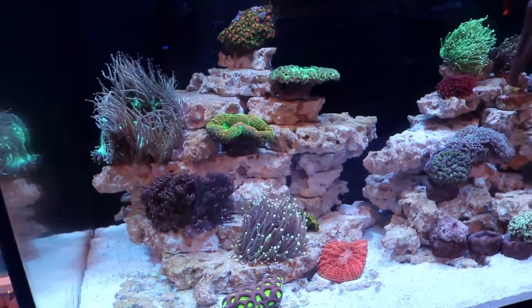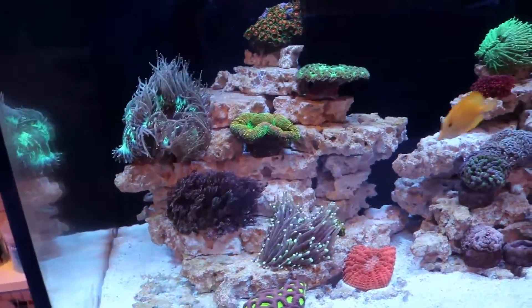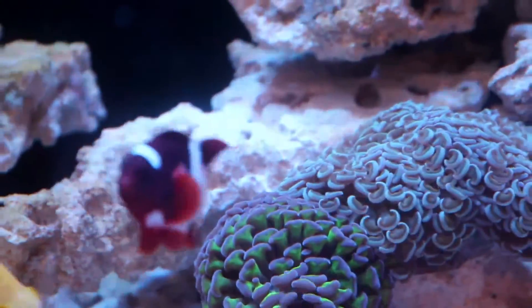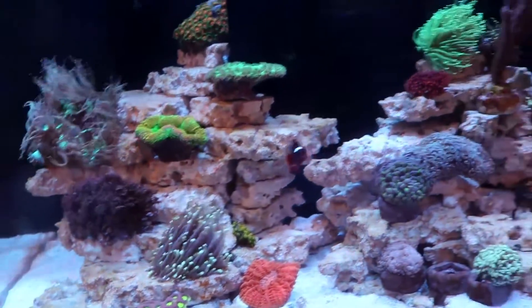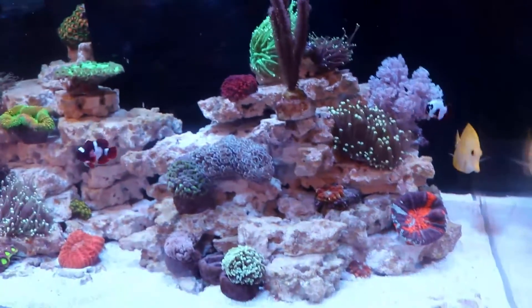I'll do a quick update in a future video in a week just to show you how clean it is. This rock is going to go from white to yellowy, then start to go green, and then you'll start to see all the nice purple, pink, and red coralline that we're looking for pop up on the rock. But that's it for the diatoms today.